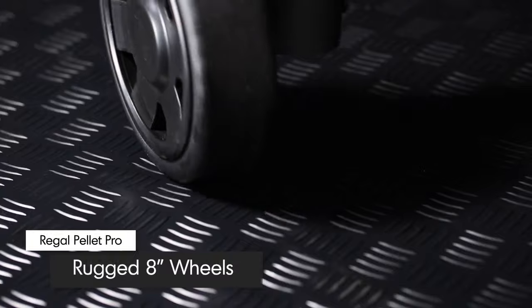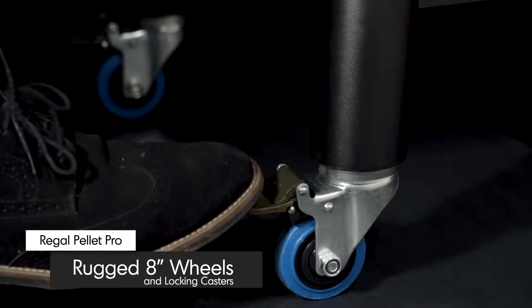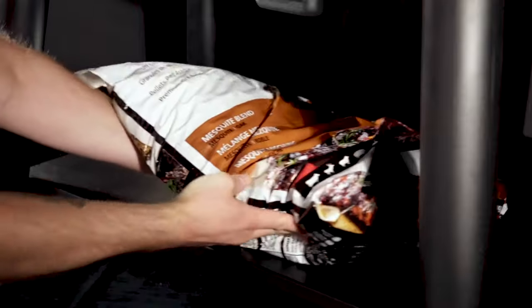Two 8-inch wheels provide rugged mobility while the two commercial-grade locking casters help secure the grill in place. A sturdy lower shelf provides added strength and ample storage to the cart base.